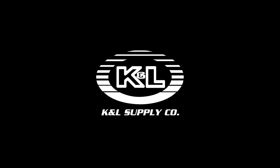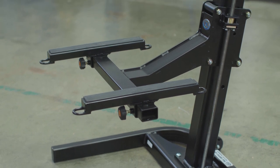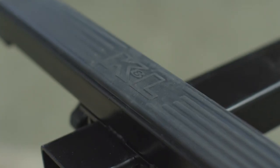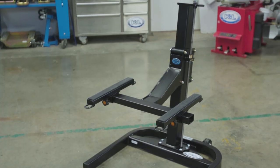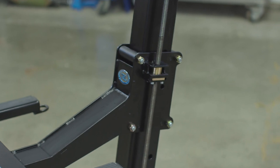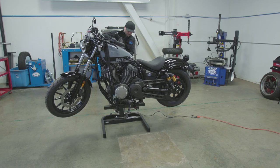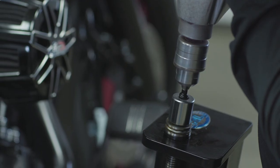K&L Supply is excited to introduce our new Garage Lift, the latest addition to our industry-leading line of shop equipment. Designed for shop or home use, the K&L Garage Lift allows you to effortlessly raise a motorcycle to a comfortable working height in seconds. With a power drill featuring a 1,200-pound weight capacity and a wide range of interchangeable adapters,